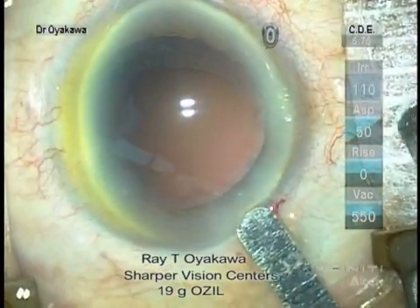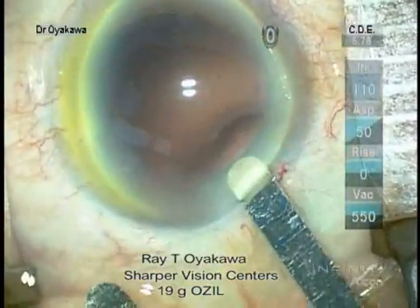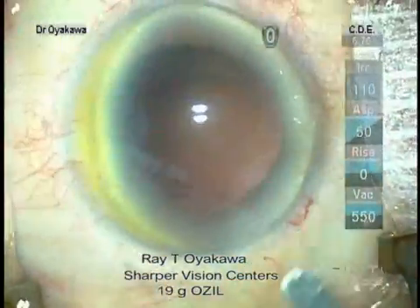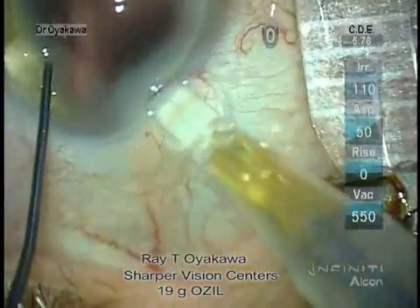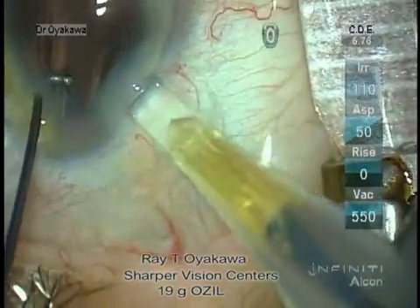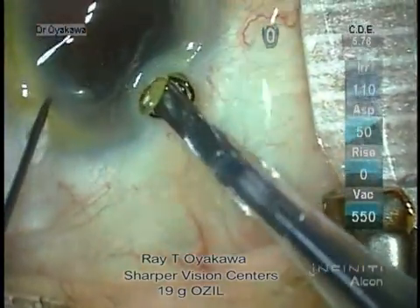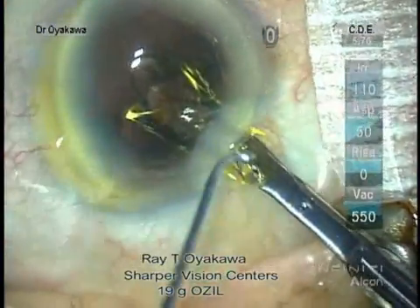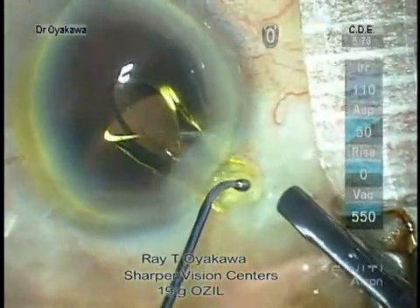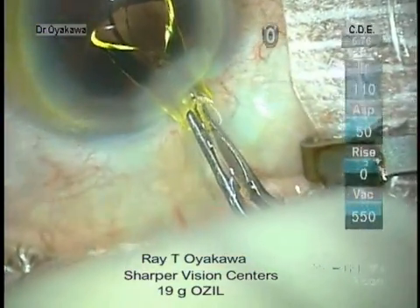Again, we use a 1.9 keratome. This case didn't go all the way in. Again, the mistake was letting the cartridge pull out from the wound rather than maintaining constant pressure. We'll use a forcep to get it in the rest of the way.